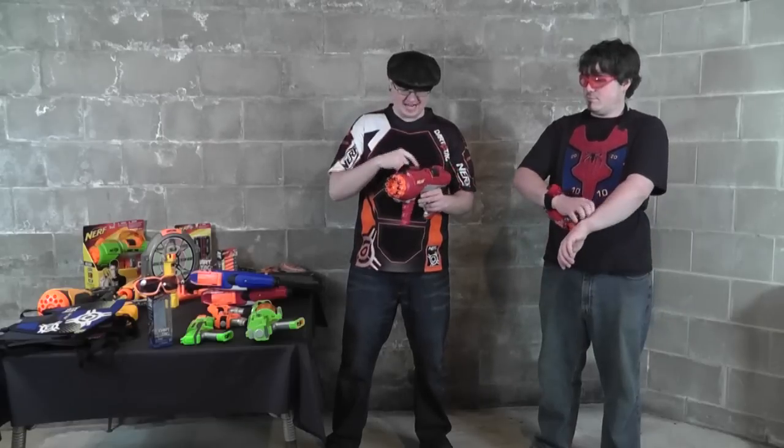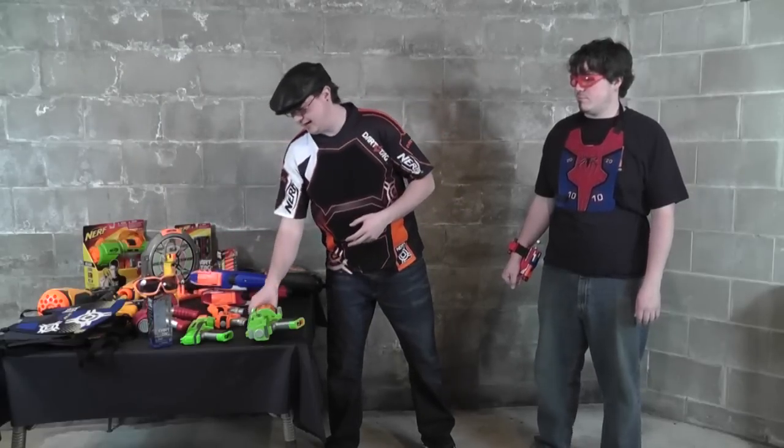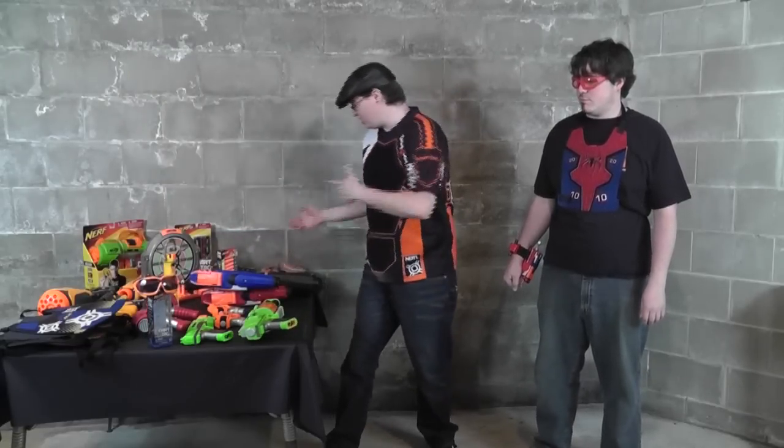The Hyperfire has a pretty useless tactical rail. The Dart Tag line never really used tactical rails much, which has always been kind of a detriment. There have been a couple of blasters with tactical rails, but with no Dart Tag-specific accessories for them, they're really kind of useless — unless you want to use your N-Strike stuff, but you can't use that in sanctioned tournaments. They're kind of useless except for maybe the dart holder for the Barrel Break, which came out way later — it should have come out with the Hyperfire to make it useful.